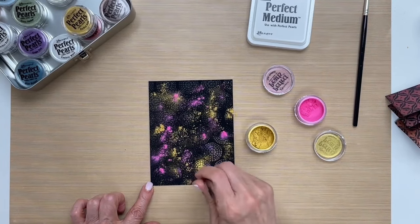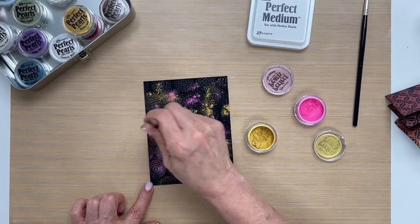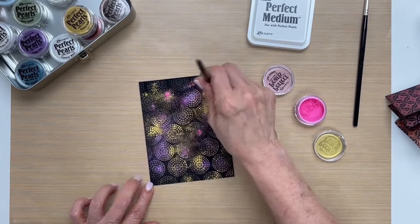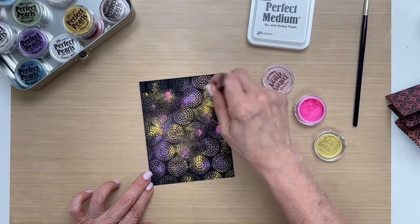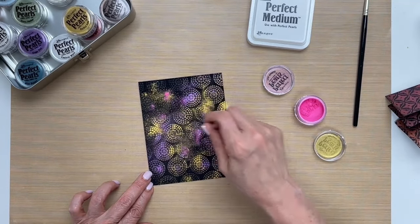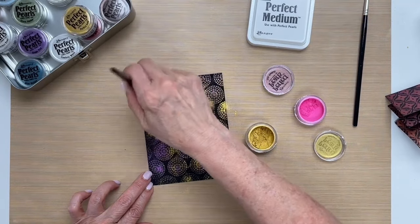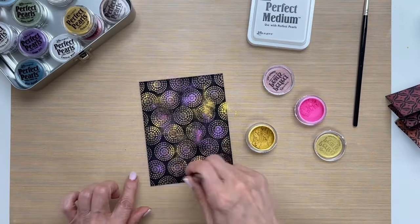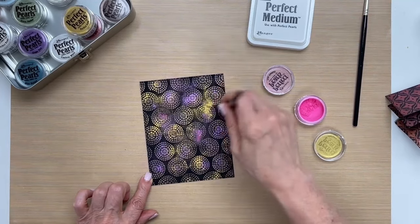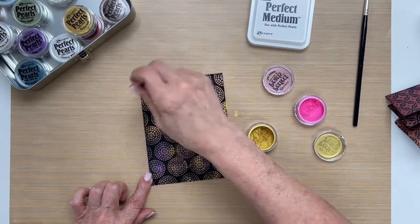The great thing about this perfect medium ink is that it stays wet longer, so it gives you the freedom to have some time to make your background. I'm just still stamping all of the dust into the image, and then once I have everything stamped down, I'm going to swirl off the excess.